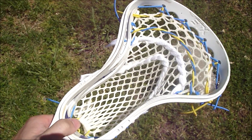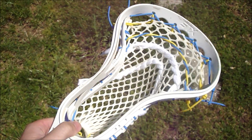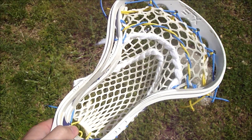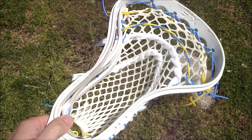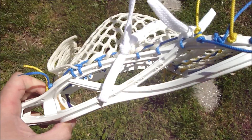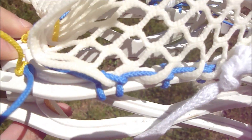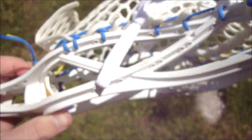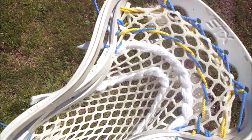Hey guys, today I've got a stick I strung for a buddy of mine — he's a coach for Crabs Lacrosse Club in Baltimore. He wanted his XCX primer strung, and this thing is actually awful to string. The holes go from top to bottom on the sidewall instead of side to side like they normally would. But anyway, I strung it in Crabs colors: blue and yellow.